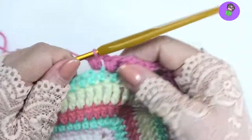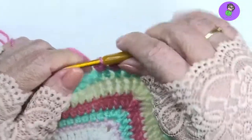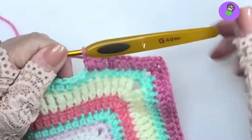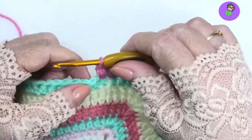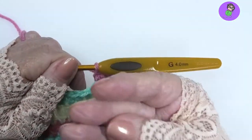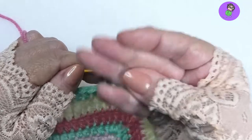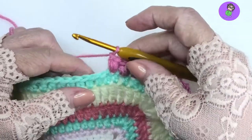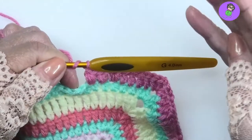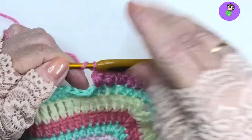Grab the yarn and pull through. There's advice about getting particular kinds of hooks, but the only thing really is make sure your hook is clean. Hooks get greasy after a while from the body fats in your hands. Make sure your hooks when you're working are always clean — give them a wash every now and then with a little bit of soapy water.